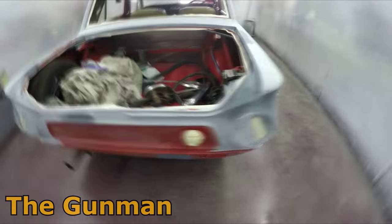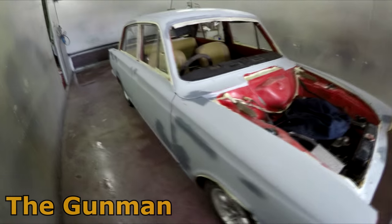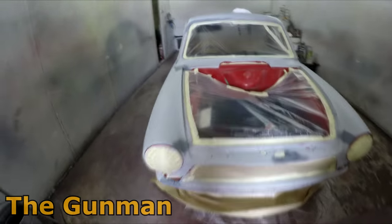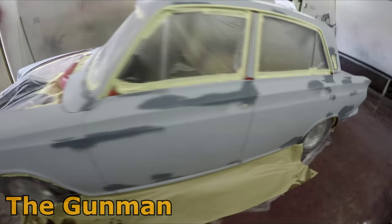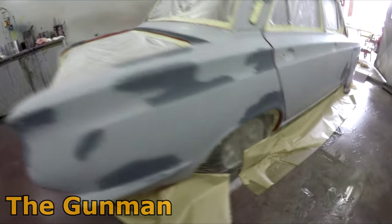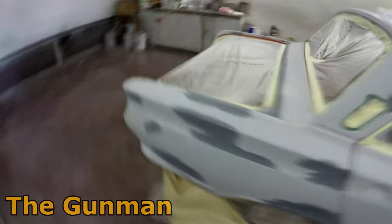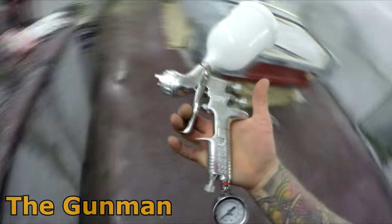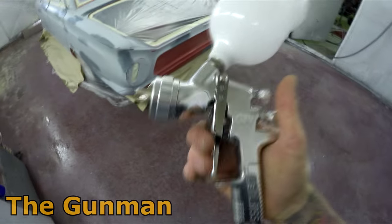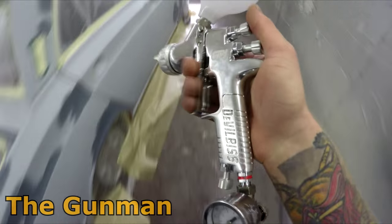My new spray gun just rocked up as I was masking — the DeVilbiss GPI. I've got it in 1.4, 1.6, and 1.8, but I'll just be using the 1.4 for the clear over base on this car. Got the car all masked up, pretty happy with how it's going. Next thing I'm going to do is wipe it down with wax and grease remover and put some seam sealer in a few spots. I've back-masked all the wheel arches — had to clean them up with a thinners rag first, and same underneath the sill panels. Looking forward to getting some colour on it, and I'm going to be using the brand new DeVilbiss GPI for the very first time — straight out of the UK, not yet available in Australia.